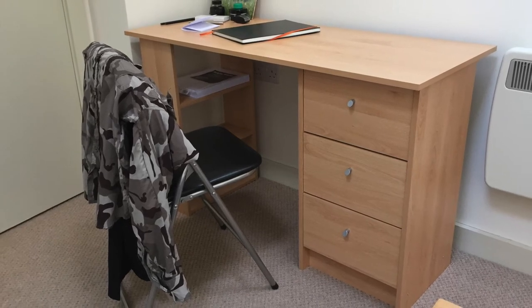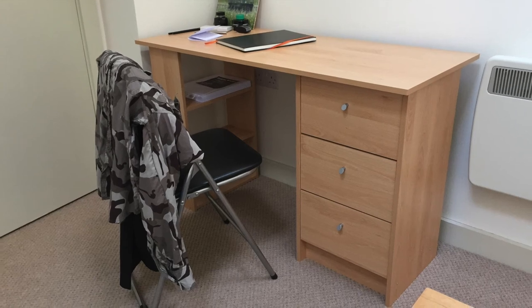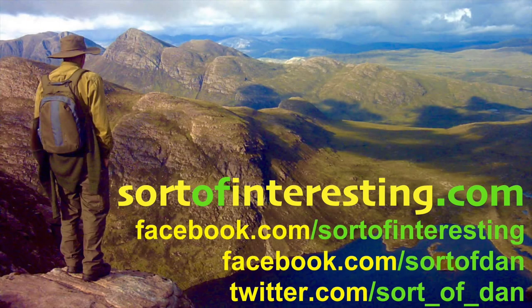A nice simple desk, excellent price for it, and ultimately well worth the money. I have no reason to doubt that I won't be sat at these for years to come. Until the next time, keep it interesting, have a fantastic day, and of course farewell.